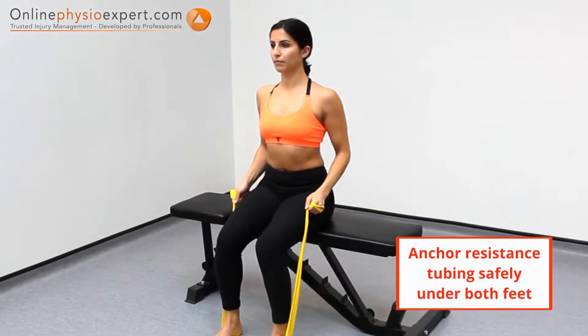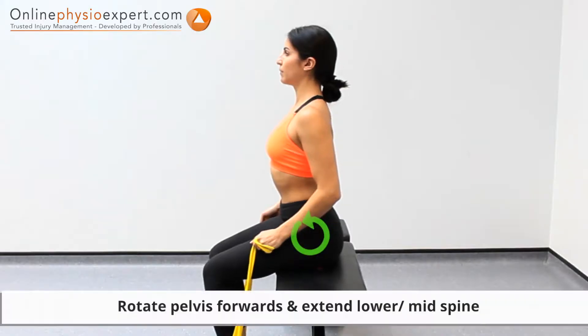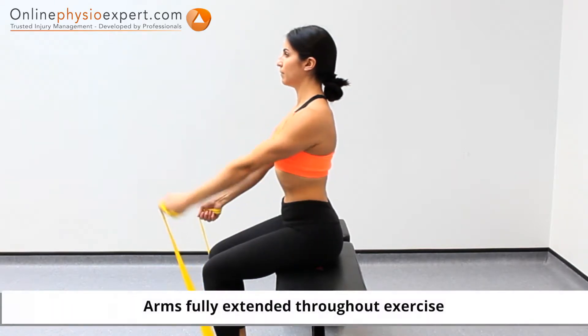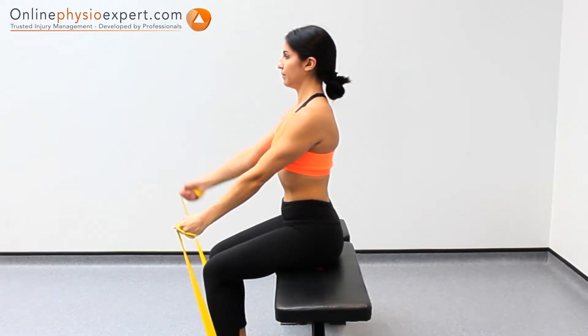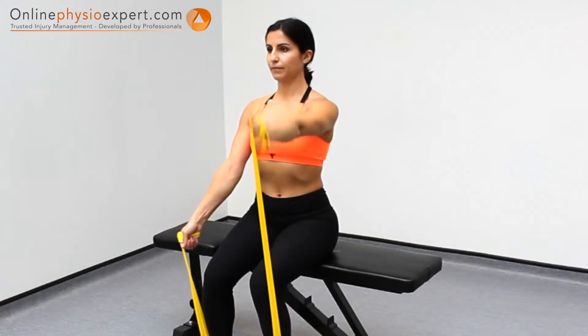Perform this exercise in sitting with a resistance band held in both hands. Rotate your pelvis forwards and place your chest upright to extend your lower and mid spine. Lift each arm alternately against the pull of the resistance band. Repeat these movements in a slow and controlled manner to perform this strengthening exercise.